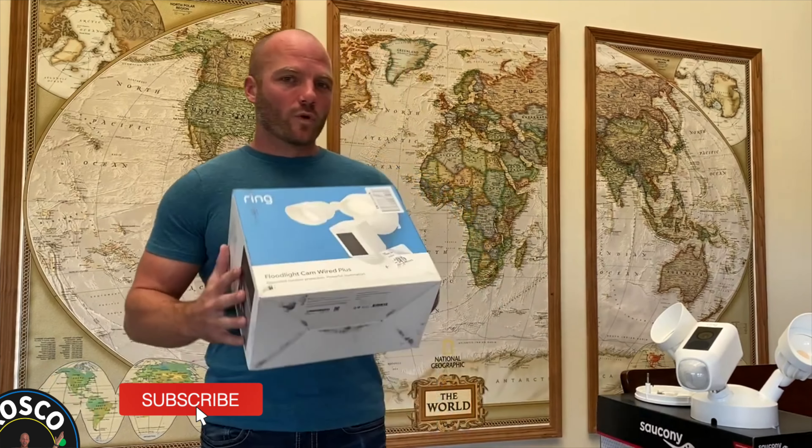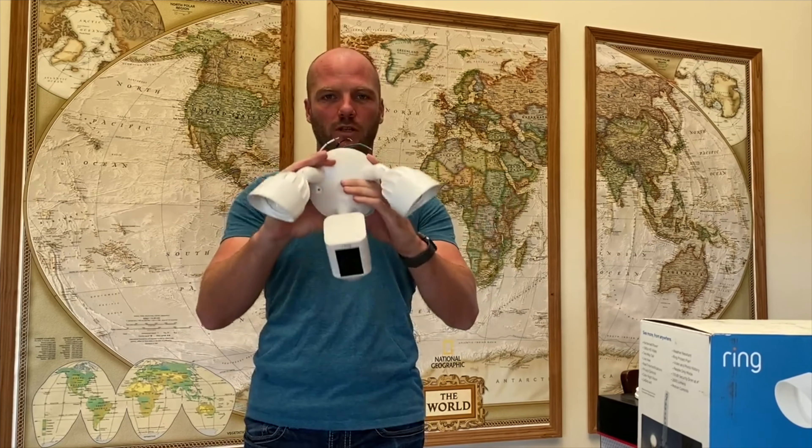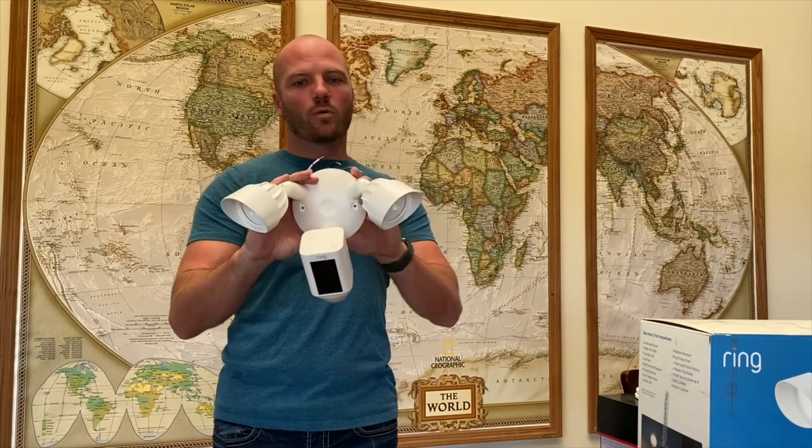Today we are going to be installing a Ring floodlight cam. Ring products are owned by Amazon, so these are all available on Amazon — I will post a link for the floodlight camera we are going to install today down below in the description. These are really neat products; they can be mounted on the ceiling or on the wall anywhere that there is a junction box for a light fixture. I have removed a light fixture and I'm going to be installing this in the same hole, so let's walk you through it.